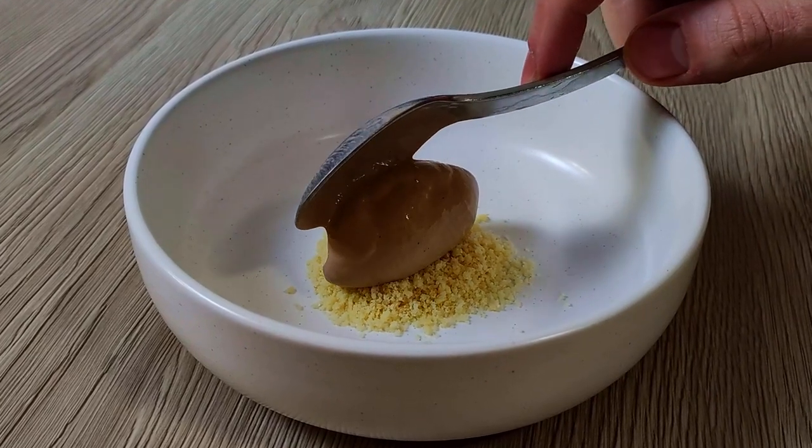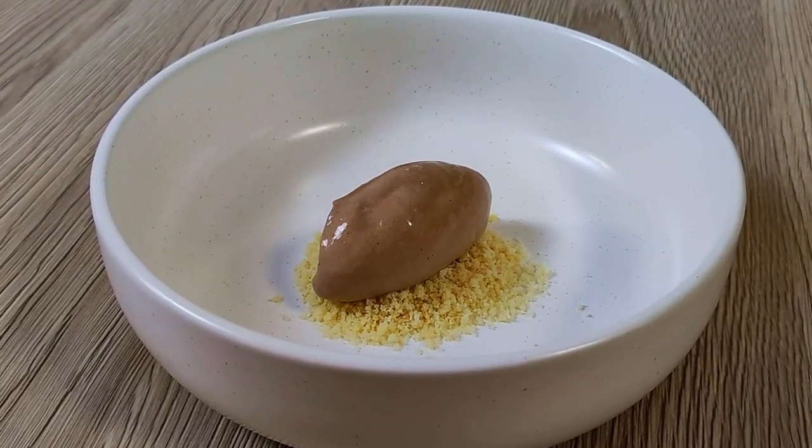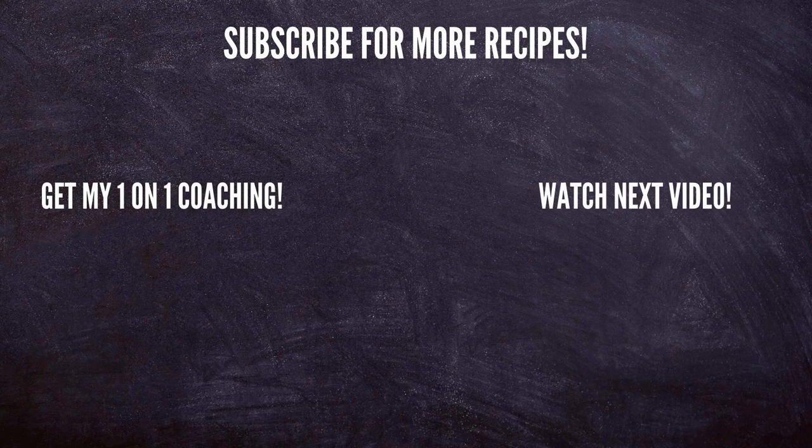And that's it! If you enjoyed today's recipe, don't forget to give a thumbs up. Let me know in the comments which ice cream you would like to learn next so I can make it for you. Thank you for watching and I'll see you soon.